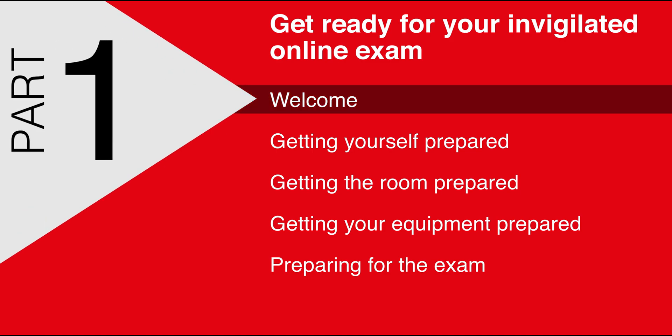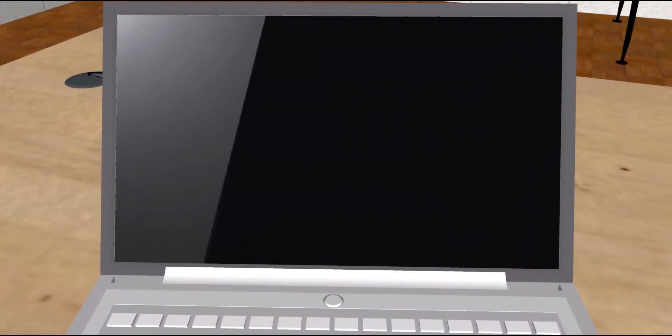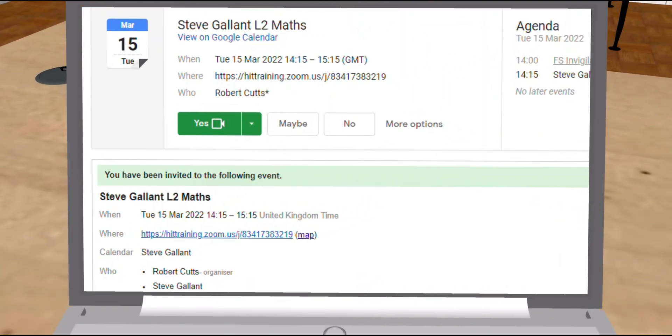Welcome. This video will help to get you and your equipment ready for a smooth experience when taking your functional skills exam via a remote invigilation process. The first step is to join your invigilator in a Zoom meeting. You will have received a calendar invite in advance.